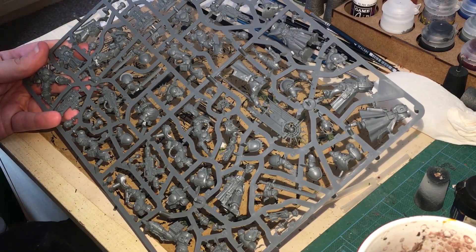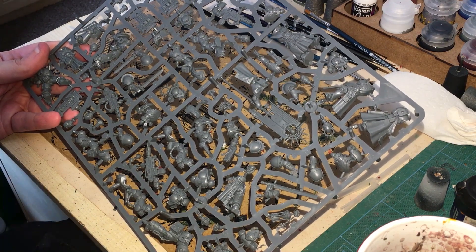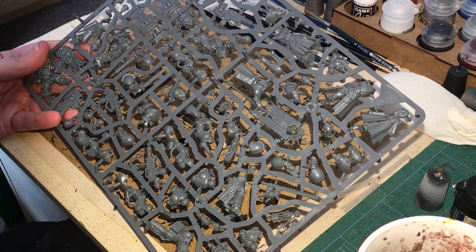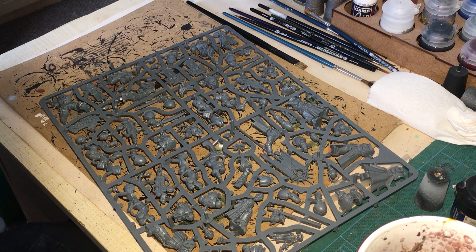On the same sprue we've got this new character, the Justicar — like a Chaplain. We've got a Chaplain, of course. And we've got some of these shield guys, which are called the Blade Guard Veteran Squad. The shields are off, and each particular shield goes to a particular marine.